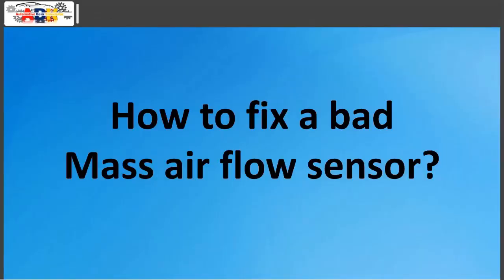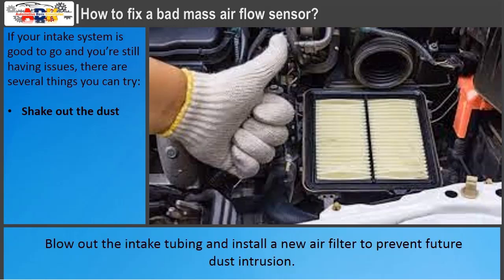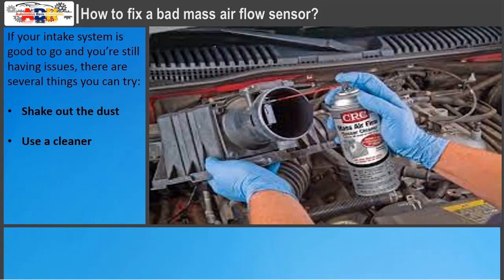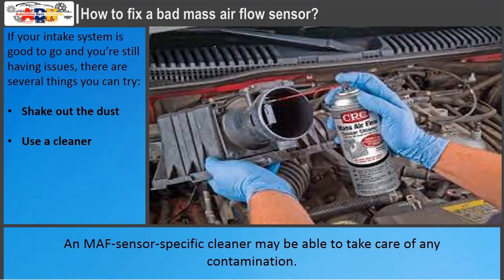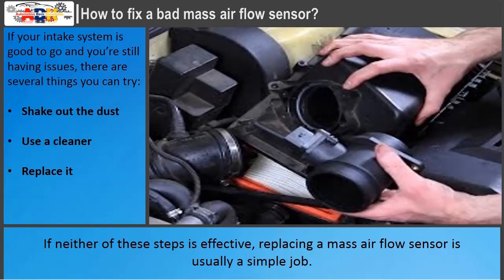How to fix a bad MAF sensor: if your intake system is good and you're still having issues, there are several things to try. First, shake out the dust — blow out the intake tubing and install a new air filter to prevent future dust intrusion. Second, use a cleaner — a MAF sensor-specific cleaner may remove contamination. Third, replace it — if neither of those steps is effective, replacing a mass air flow sensor is usually a simple job.